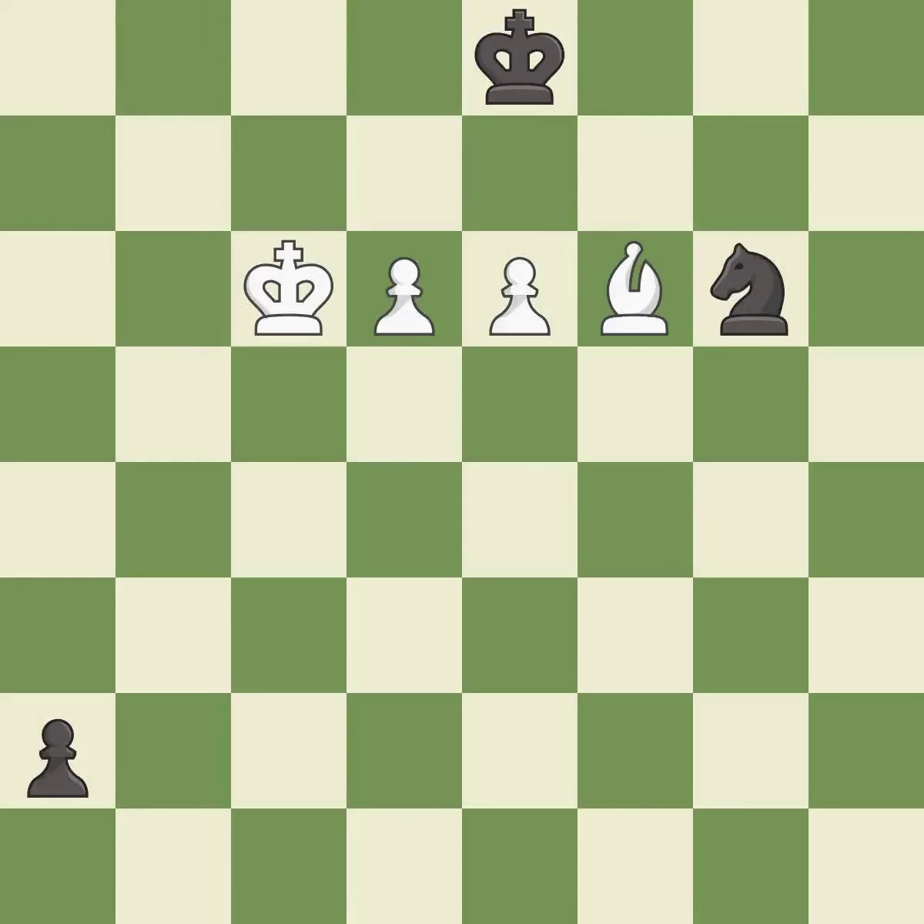This pushes a passed pawn. This is the only move that works — it is a great move. This is the strongest option. That was a free knight.